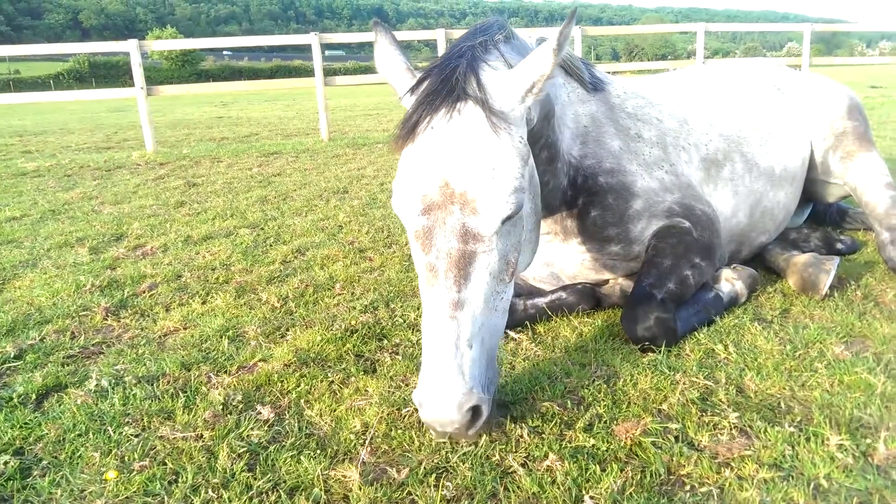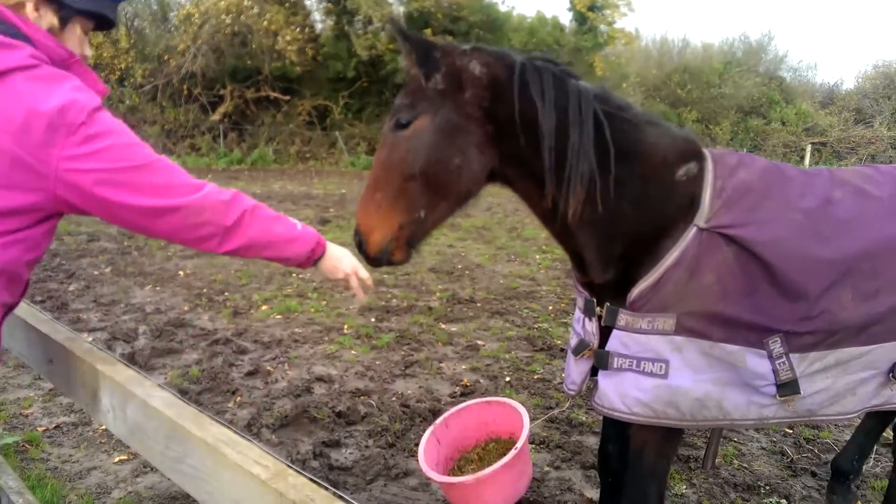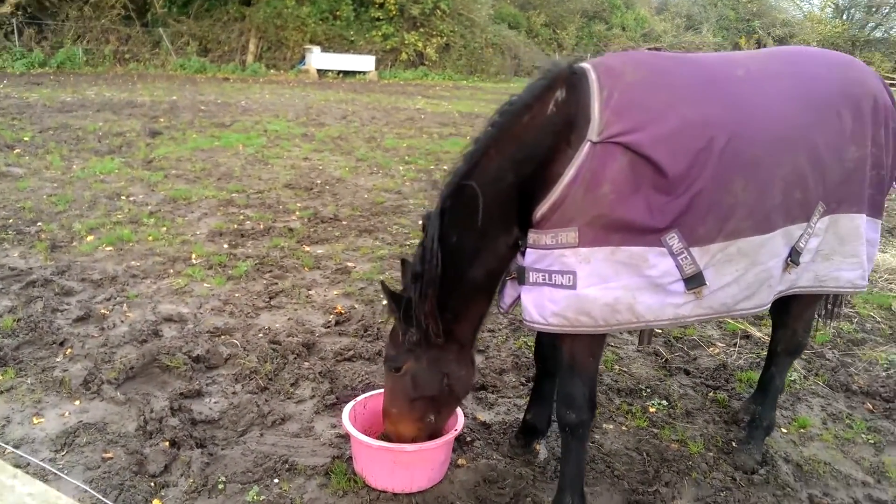12 temporary cheek teeth known as the deciduous premolars erupt at birth or within a few days. The adult mouth normally contains 24 cheek teeth arranged as four rows of six teeth, and the adult teeth should be in wear by around five years of age. The three molars and three premolars that comprise those six cheek teeth to make one grinding unit are arranged in a nice straight line, with the front tooth and the back tooth growing against each other to compress all the teeth together. This makes it act as one unit, similar to how an elephant works. The upper teeth are wider than the lower teeth and have a separate cavity called the infundibulum, which isn't present in the lower teeth. It's important for the chewing cycle to have this mixture of different materials and different width to efficiently break down the forage. It's also a common site for tooth decay, so it's important that we check this area whenever we look in the horse's mouth.